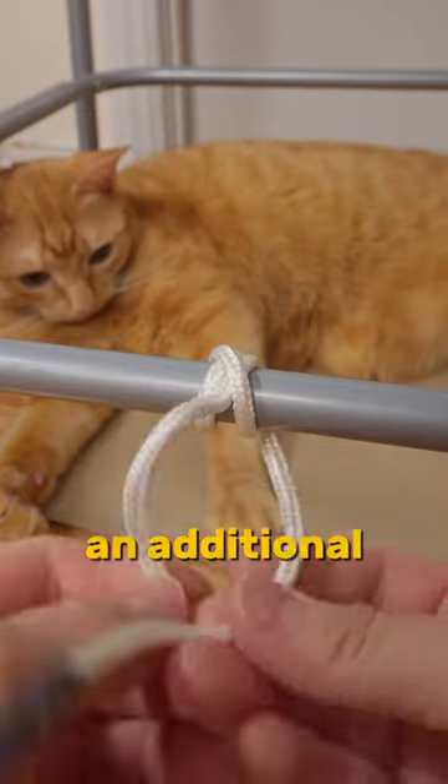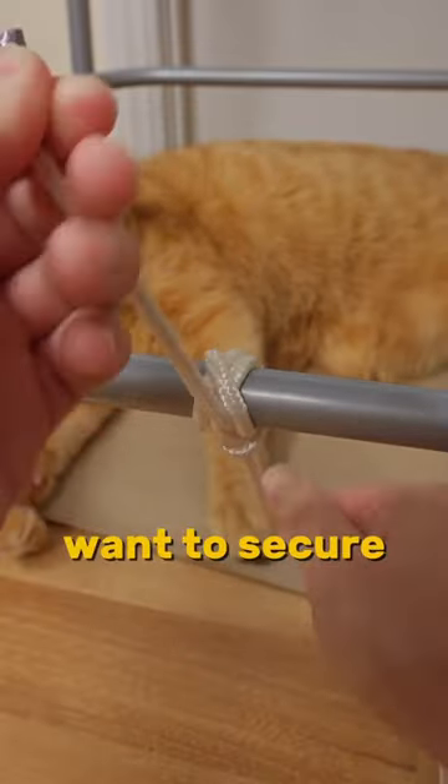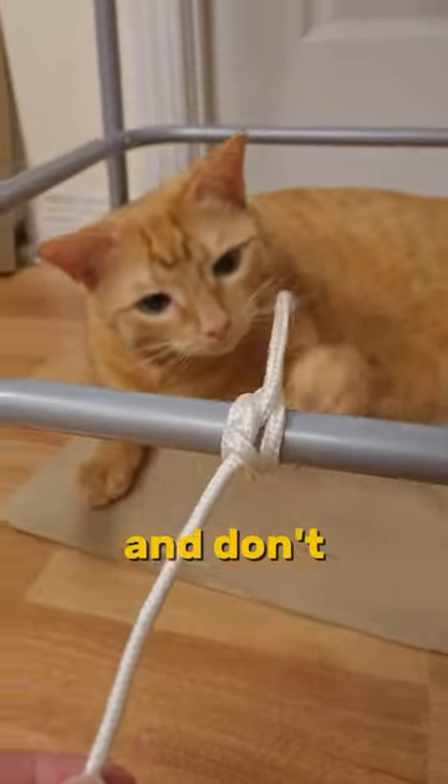For double safety, add an additional overhand knot. It's a perfect knot when you want to secure your rope in one place and don't want it to move.